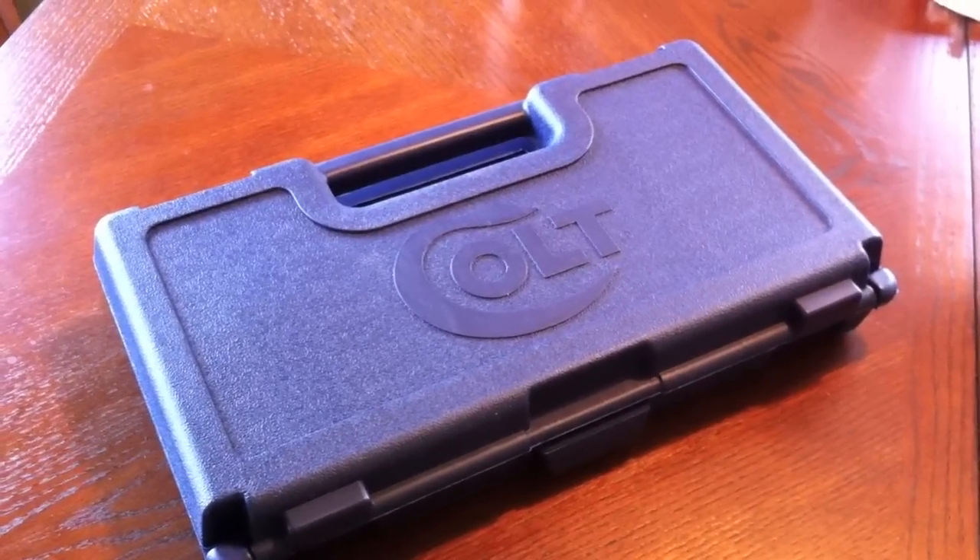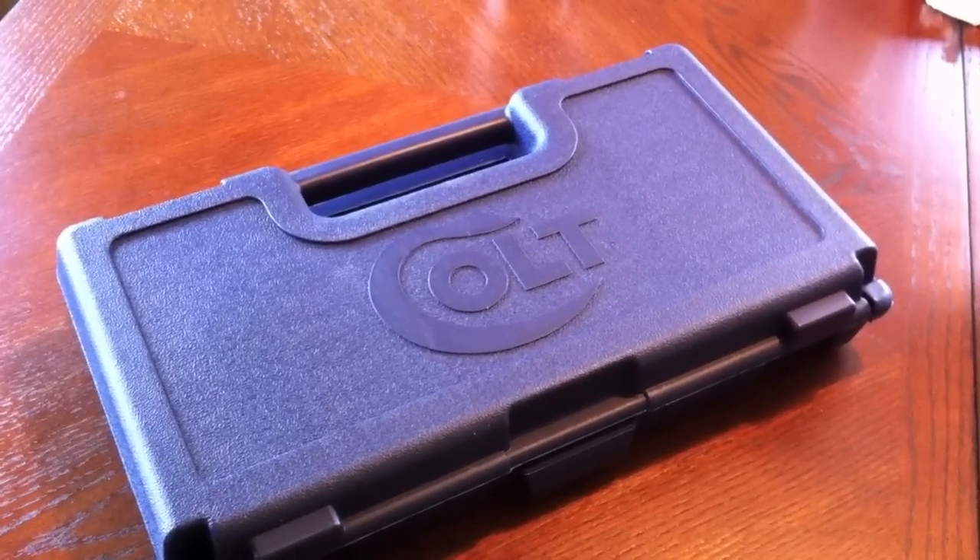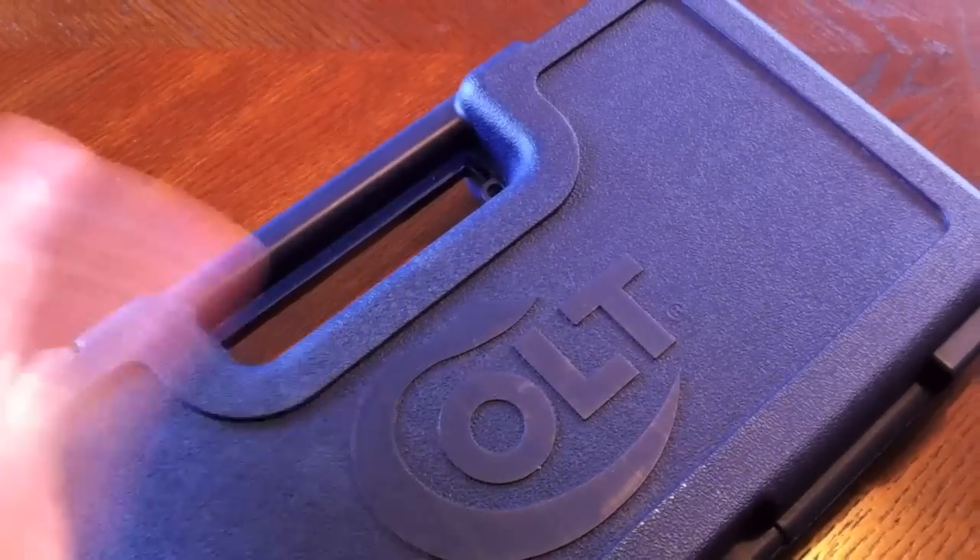Hey, what's up guys? This is the box opening of the Colt Delta Elite. It's probably a day after Christmas because I can't upload it in real time, but let's check this thing out.